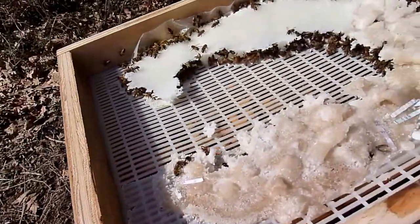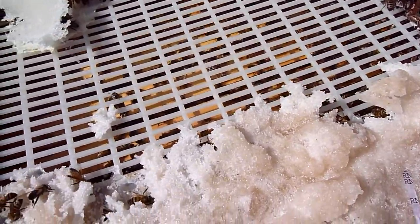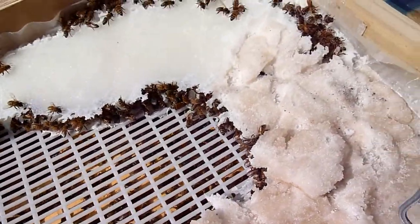These bees, you can see, are up in the top box underneath this. There's a queen excluder and they are eating the sugar.